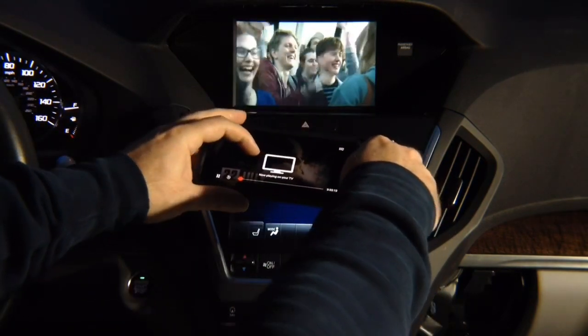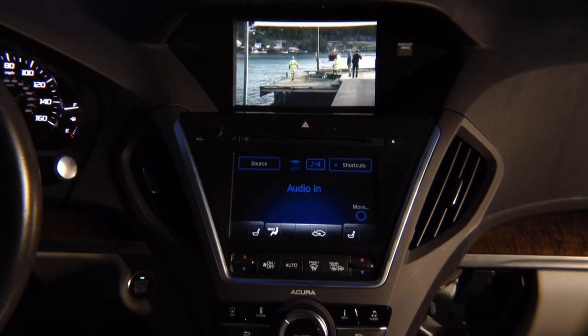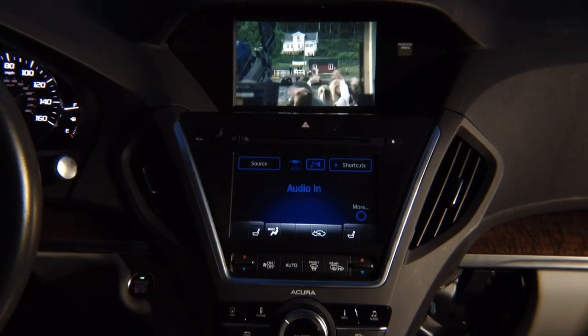It says not playing on your TV, and you have Netflix on the screen, or you can mirror the entire phone. Whatever you see on your phone will show here — both iPhone and Android.